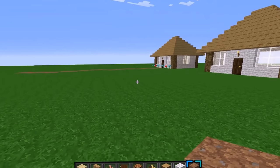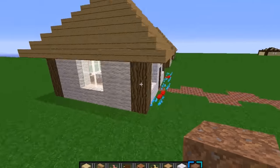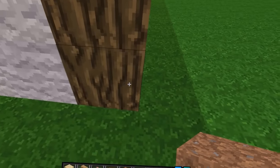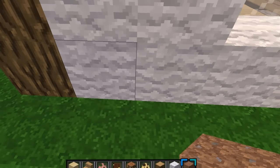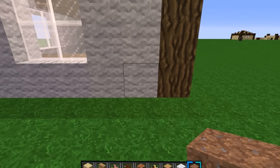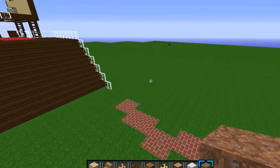Hey, what's up guys, it's Beansman1002 and I'm here today doing a house tutorial. It's an eight by nine house. This is going to be just like a simple cottage.